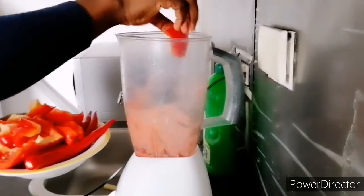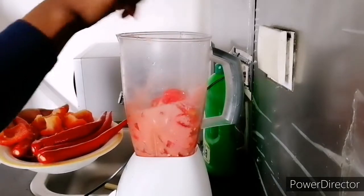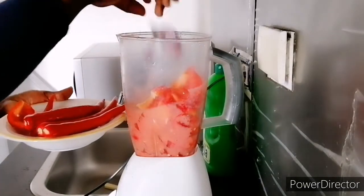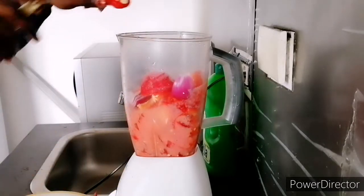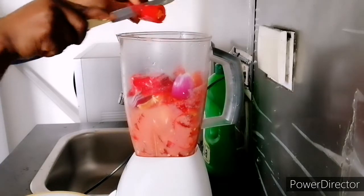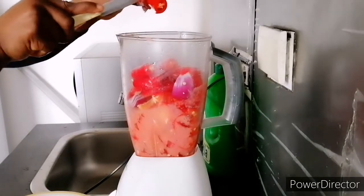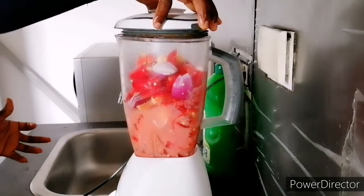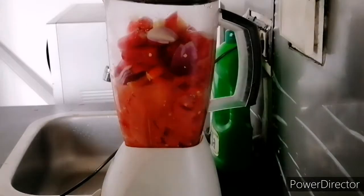I've already blended the tomatoes. Now I'm adding the red pepper sauce — I'm adding fresh pepper and ginger, onions — I'm adding them all together. I'm not going to add water because I don't want water in it. I'm using just a little fish water to cook my stew.